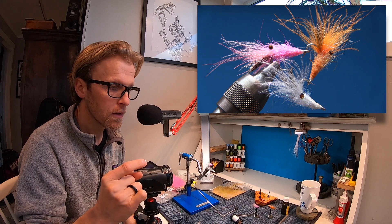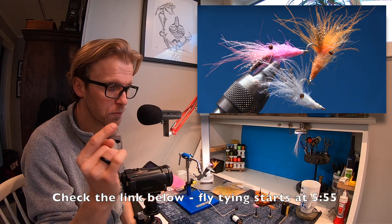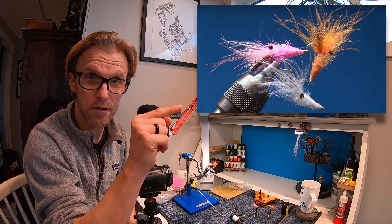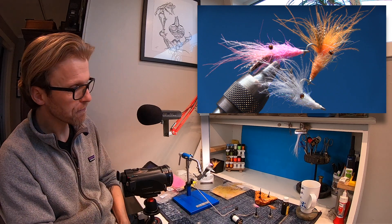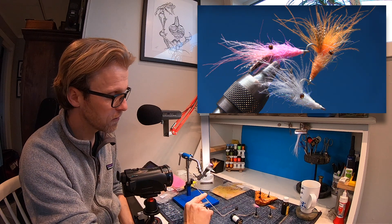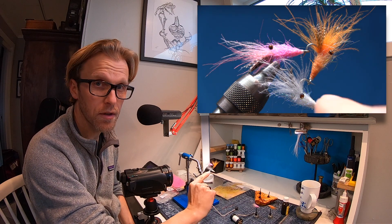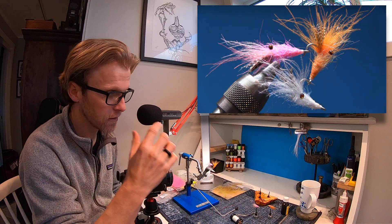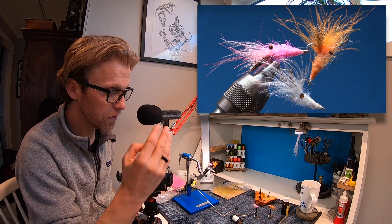As always, I'm going to put a link in the description — if you want to skip the intro, it's at the top of the description. This time I'm just going to tie the pink one, because the orange and the white one use exactly the same pattern and tie the same way.